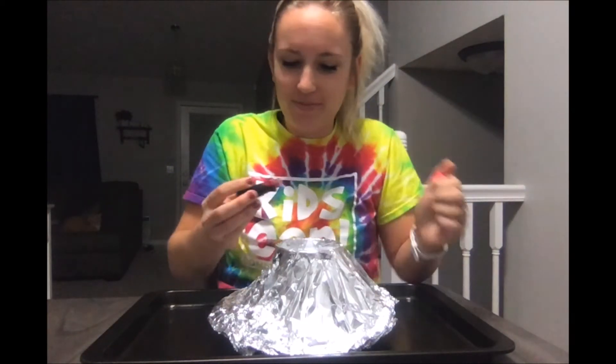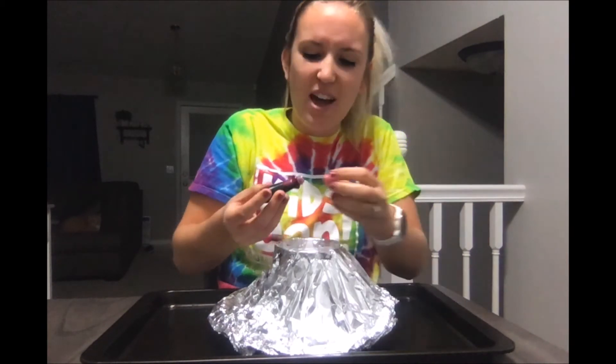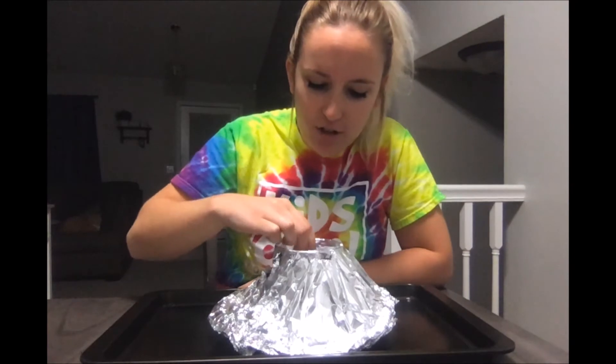And about five or six drops of your favorite color of food coloring — five is plenty. I'm just gonna use my tablespoon to give that a little stir.